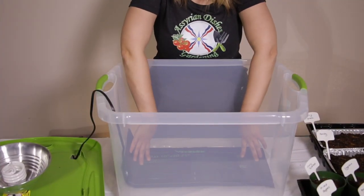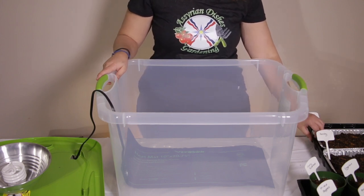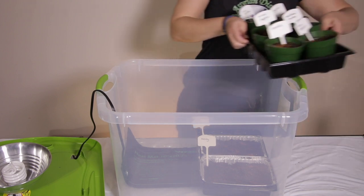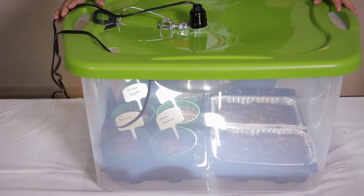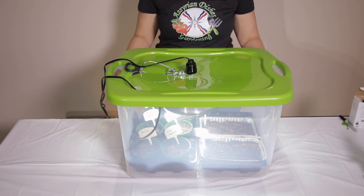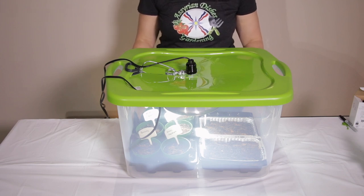I am going to place the heat mat at the bottom of this container. I don't need to put a box underneath because the containers of the seeds are high enough for the grow light to reach. I am going to put my seedlings inside on top of the heat mat and put the lid on top — the light reaches the seedlings. If it was too low, I would put a box underneath to reach the light. Keep the seedlings inside the grow box for 18 hours with the grow light on and 6 hours off, and keep the heat mat on all day.